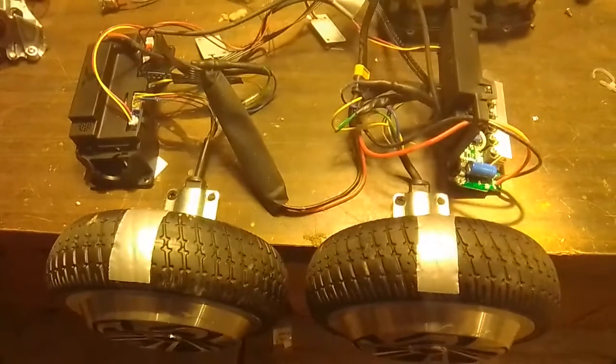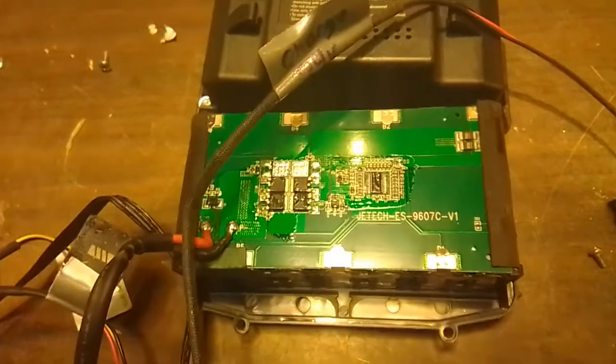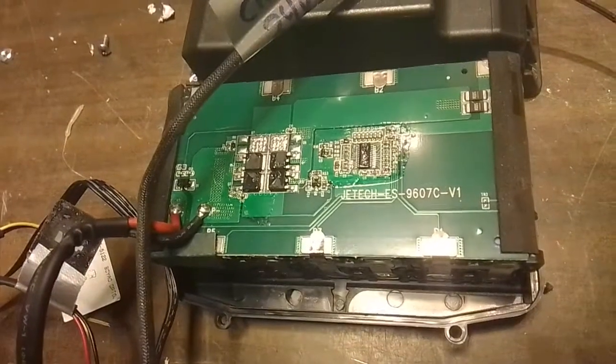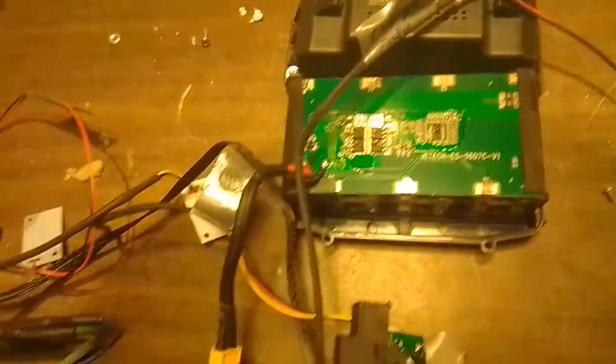Most of the hoverboards I've seen on YouTube and other sources have a single motherboard. This one has two separate, almost identical — or maybe they are identical — motherboards. It's got a really nice battery with the Amion, 24 volts. A lot of the videos I've seen show the hoverboards being 36 volts. It has its own BMS, and I've charged it up with an independent charger because I did not get the charger that came with it at the salvage yard.